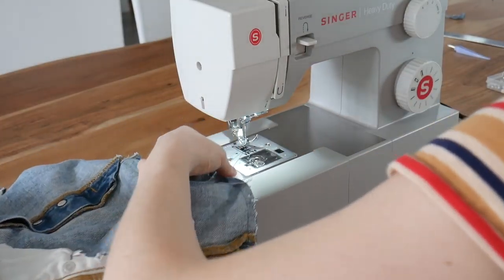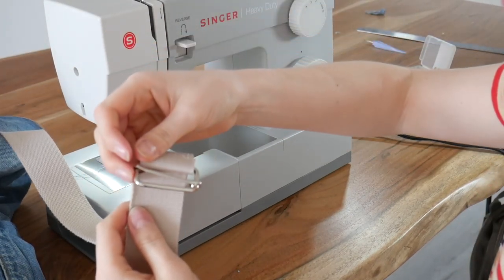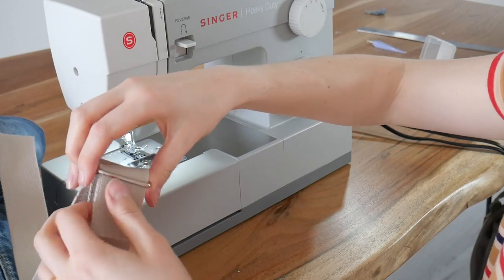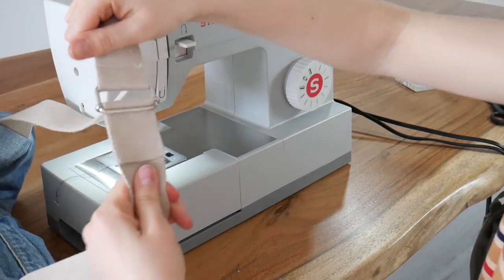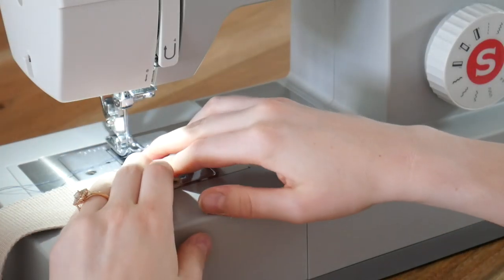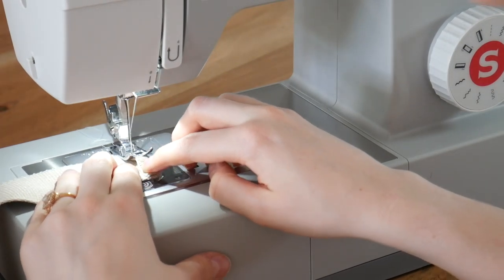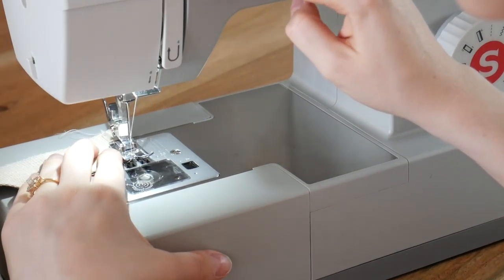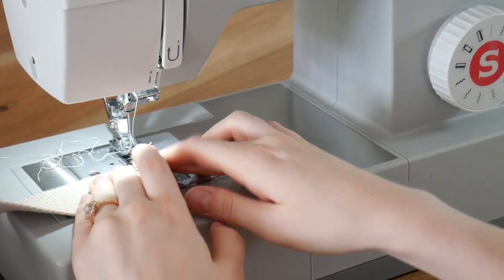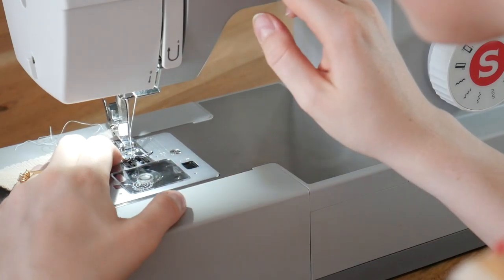For the final step, I flipped the backpack right side out so the straps are on the outside, and I'm attaching the straps together. First I looped them through before sewing the bottom of the strap so it doesn't fray. I'm just taking the end of the fabric, pulling it over, and sewing a straight line — pretty simple, you don't even need any special techniques. Just doing it for both straps, and that is literally the last step. And now you are done your denim backpack — this is how it turned out for me.